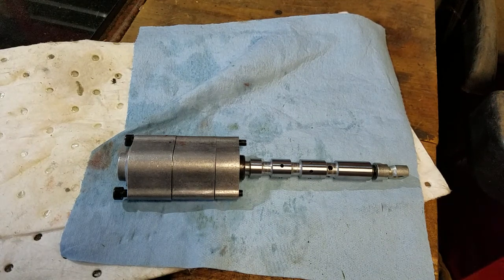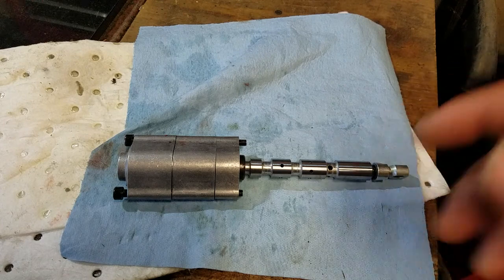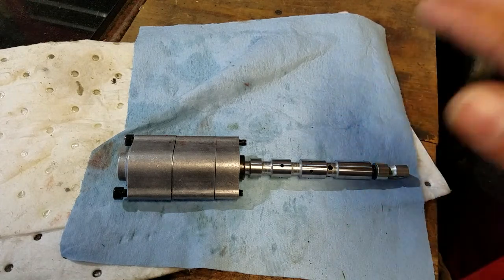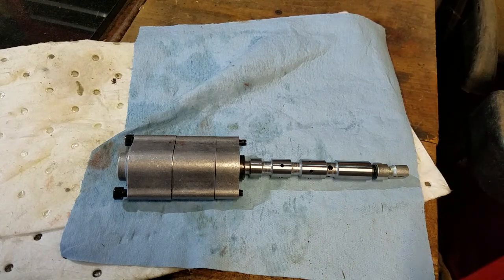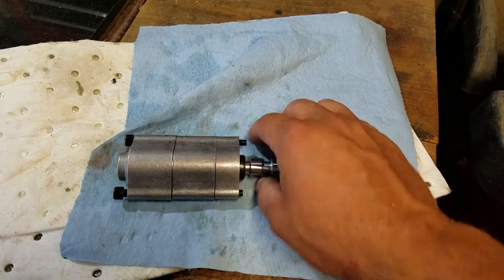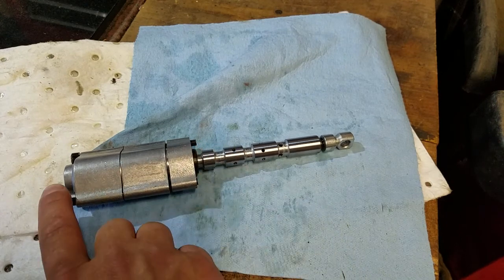Summit had online sales through eBay so I decided to go through them — their stuff looked pretty good. They did come with this float assembly. For those who don't know, float basically neutralizes a hydraulic circuit for free flow, allowing in this case the loader arms to contour to the ground while planing, plowing snow, etc.